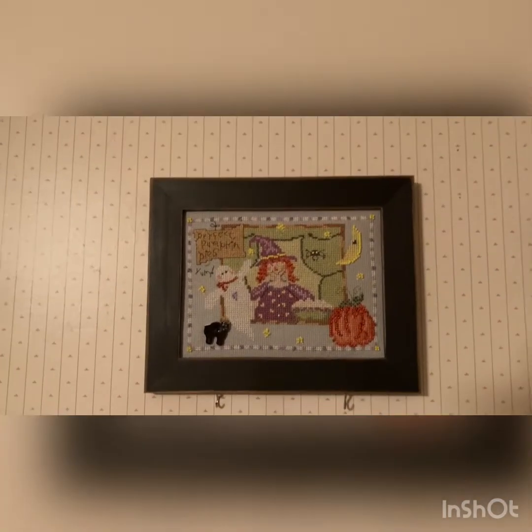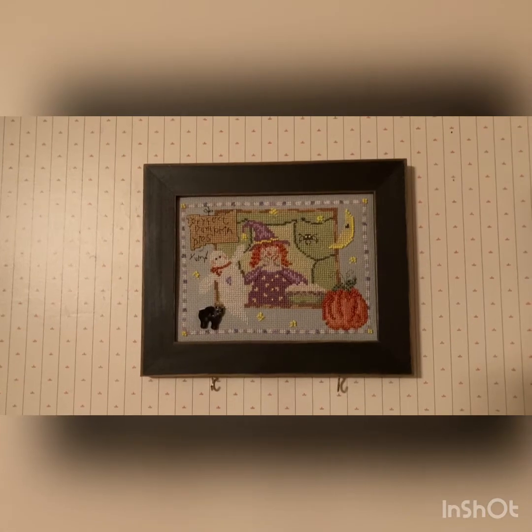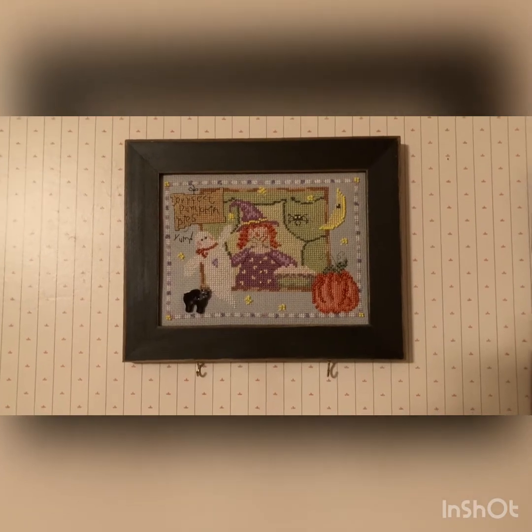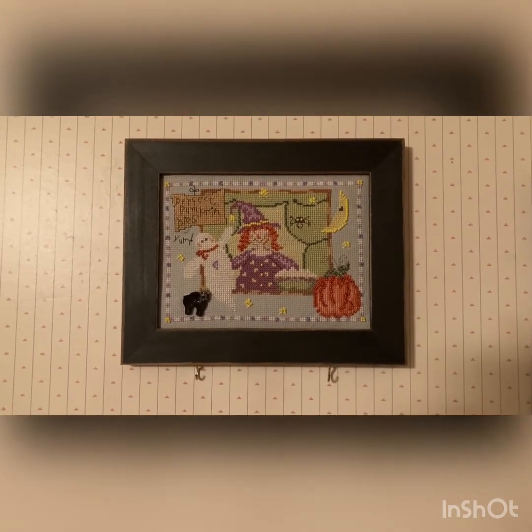My next one is a Mill Hill finish and this was a calendar finish — so this is for the month of October. I used all the beads and the called-for flosses on this, and it was on 14 count Aida that was supplied with the kit.